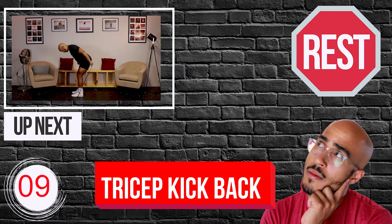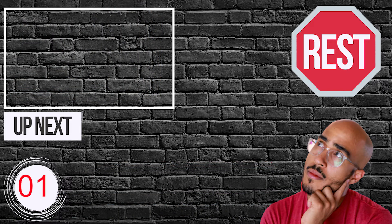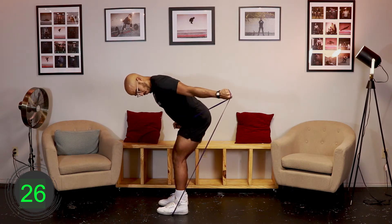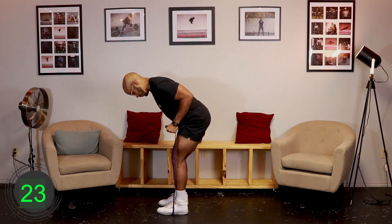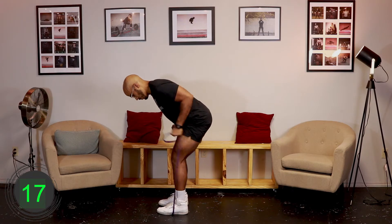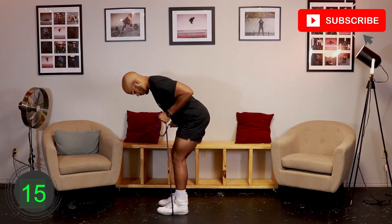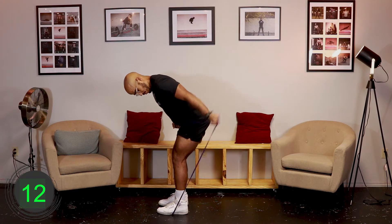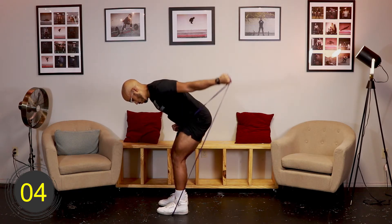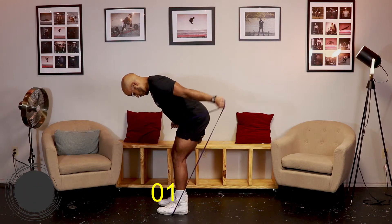Ten, nine, eight, seven, six, five, four, three, two, one, go. [Exercise 3 - Round 1: Resistance Band Single Arm Tricep Kick Back] Ten, nine, eight, seven, six, five, four, three, two, one, rest.